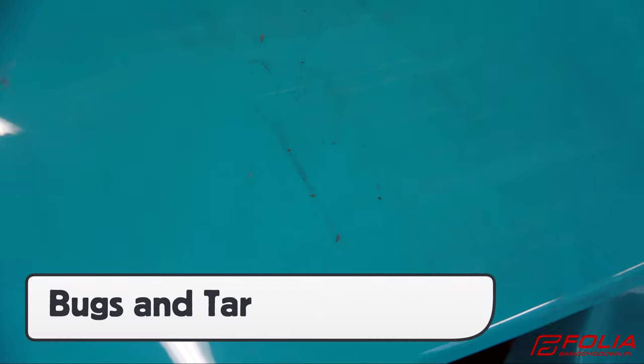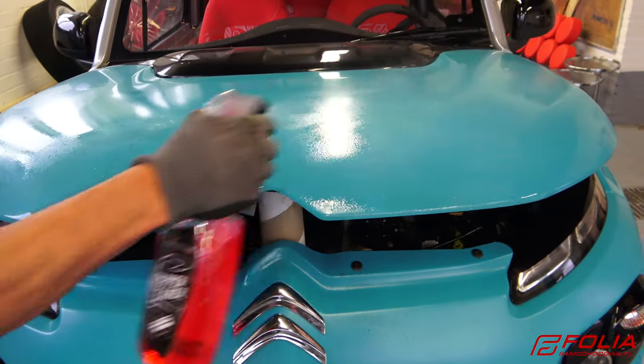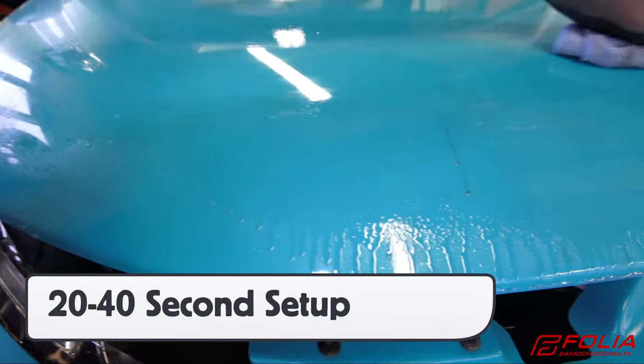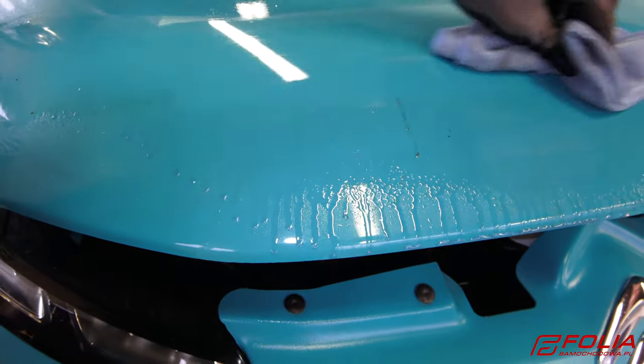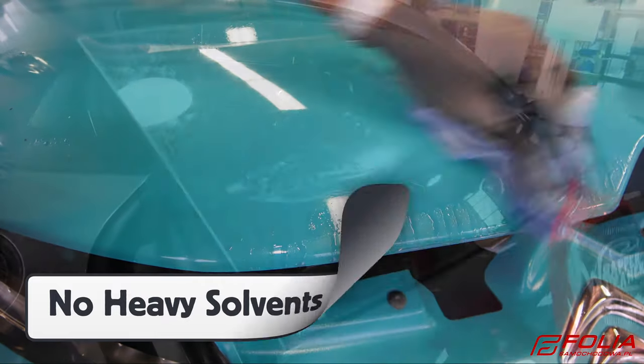For very heavy dirt buildup on the paint, commonly found when bugs and road tar have set up, Wrapper Cleaner can be sprayed on the surface as normal, then the installer should wait between 20 and 40 seconds before wiping. This will effectively clean the surface without having to resort to heavy solvents.